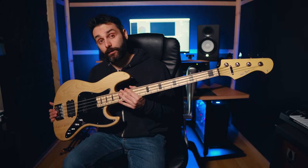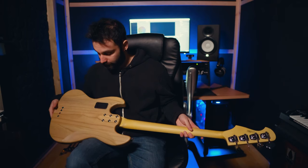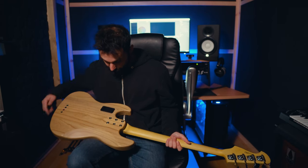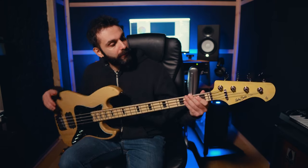Nowadays you can get this instrument from Thomann for 299 euros, and you get a very nice looking instrument that is not too heavy. It has a Swamp Ash body — I think four pieces. Then you have a maple neck and fretboard with 22 stainless steel frets. Stainless steel frets for 300 euros. With a Graphtech tusq nut and a zero fret.